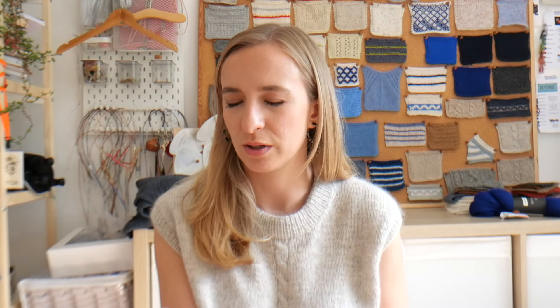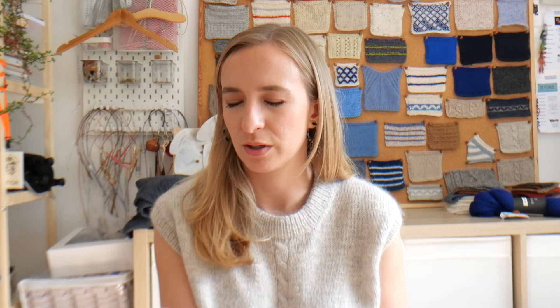Finished object two. In chronological order, this is actually the first thing I finished after I made the last podcast, and it's a baby knit — it's not for me, I am not with child. Every now and then it's nice to do a baby knit because they're just so quick to make. A lot of my friends have had or are having babies at the moment, which is very exciting.